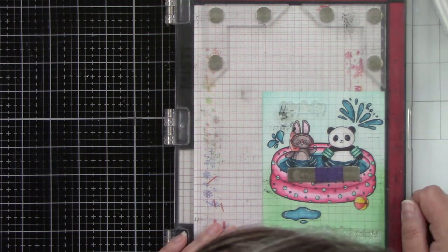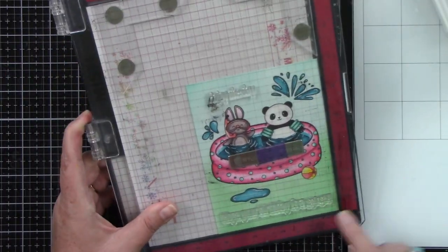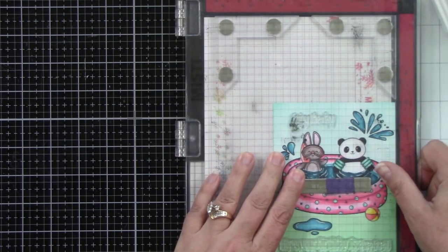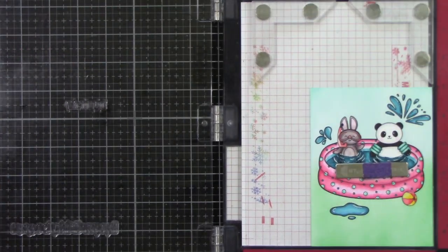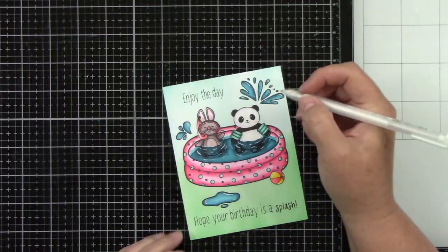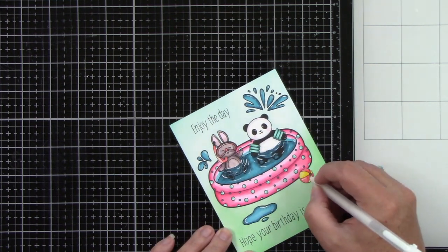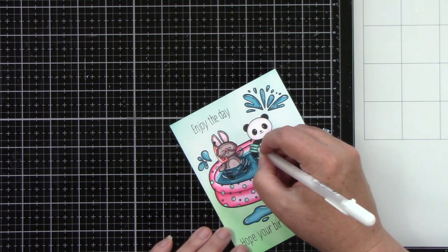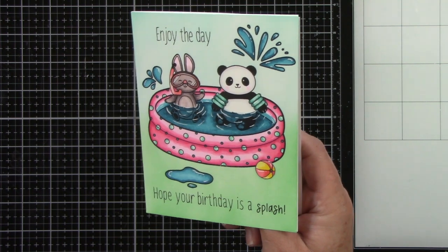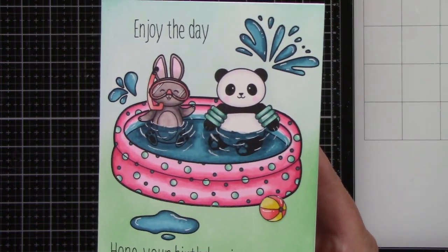Then we have our sentiments that say at the top, Enjoy the day — Hope your day is a splash. This is a great little birthday card. Again, this doesn't have to just be for summer; this could be any time of the year. I mean, of course it works great for summer, but it doesn't have to be. I'm going to stamp this with black ink and then adhere this to a white A2 size card base and we have this cute one-layer masked card. I'm going to finish off with some white gel pen highlights to the rest of the images. You can find my collection at rubberstamps.com — listed and linked below in the description. Let's take a look up close — look at how cute this is! I love it, it's so much fun. Thank you guys so very much for stopping by and watching. I hope that you enjoyed this project and I hope you guys have a wonderful day.